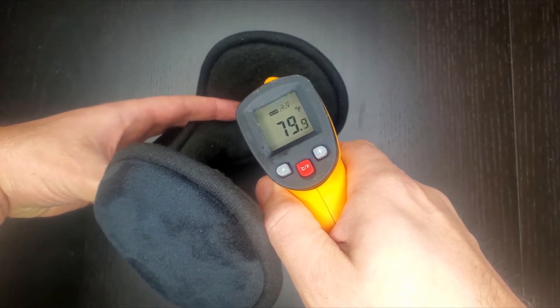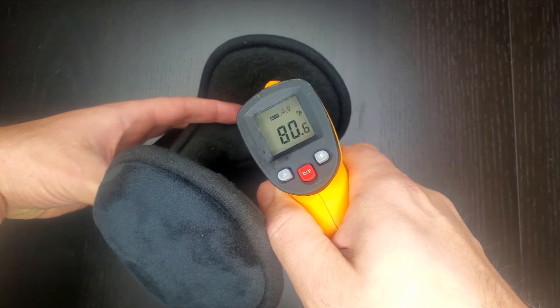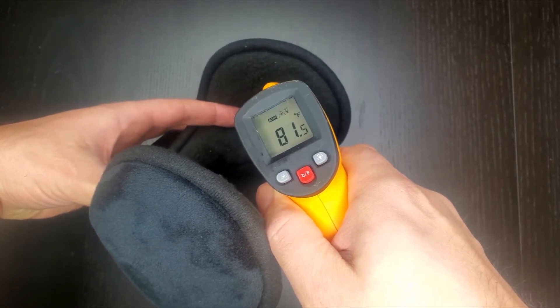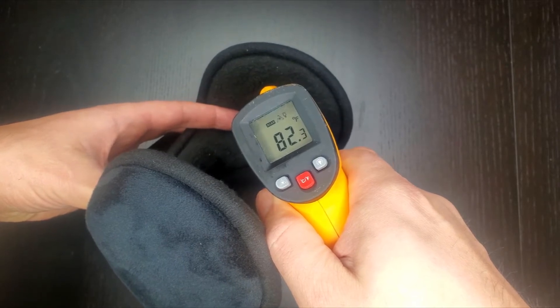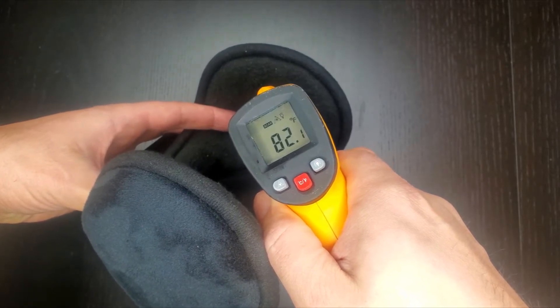We're almost to 80 degrees — there we go, 80 degrees, 81. Really impressive how fast they heat up. We're hovering around 82 degrees on low.